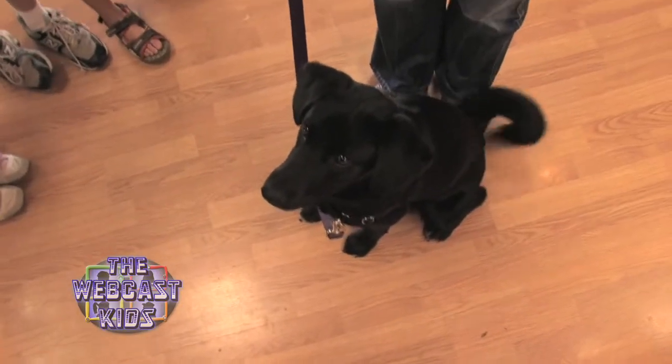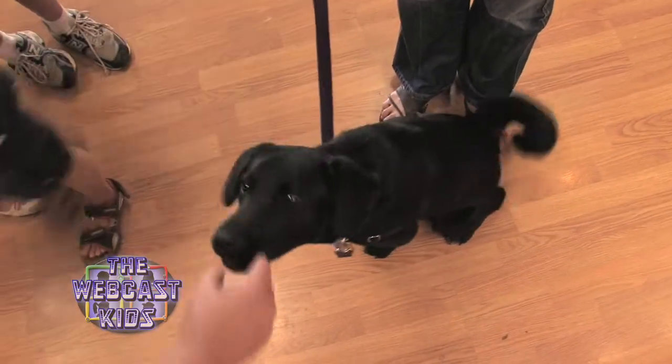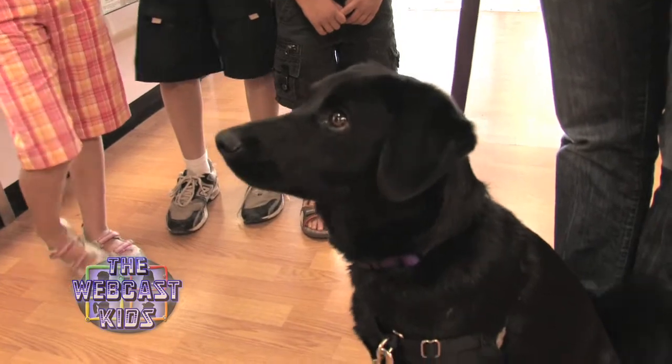And who's this? Cody. Can Cody have a treat? Yes. Alright. Oh, good boy, Cody. What a good boy.